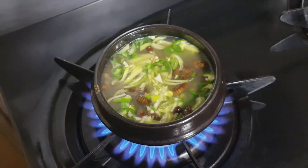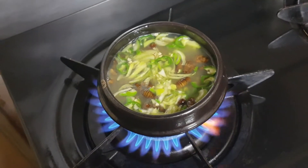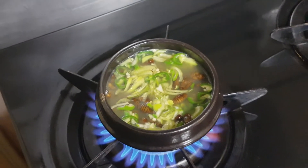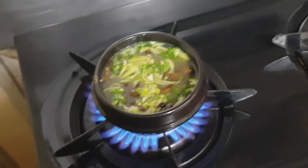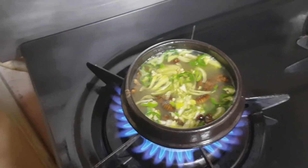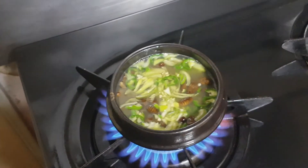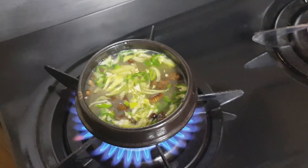We hit the bowl and the 번데기 soup is going to boil. Let's wait a little more. The delicious and good tasting 번데기 soup will be made.